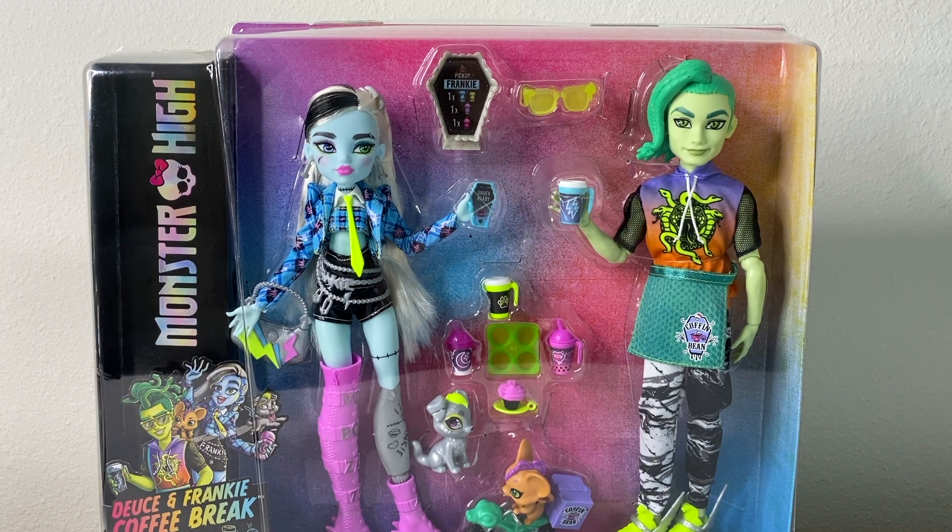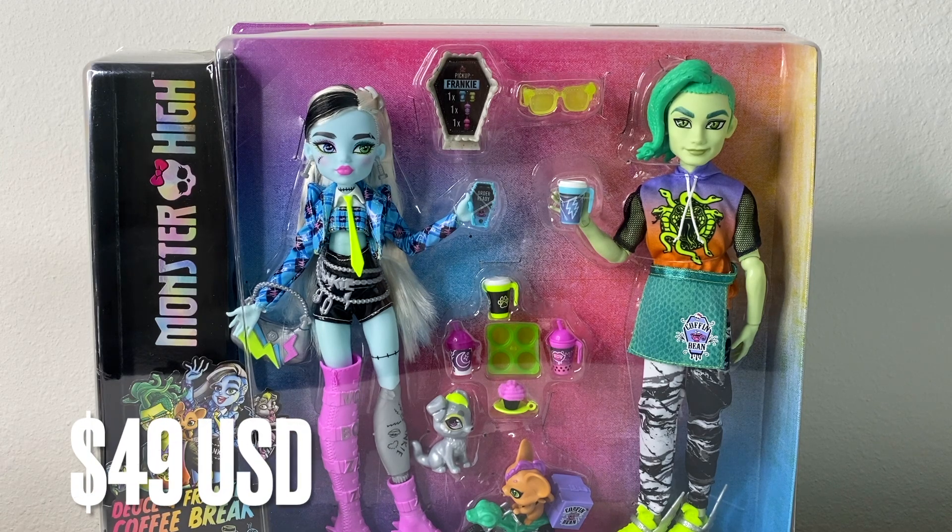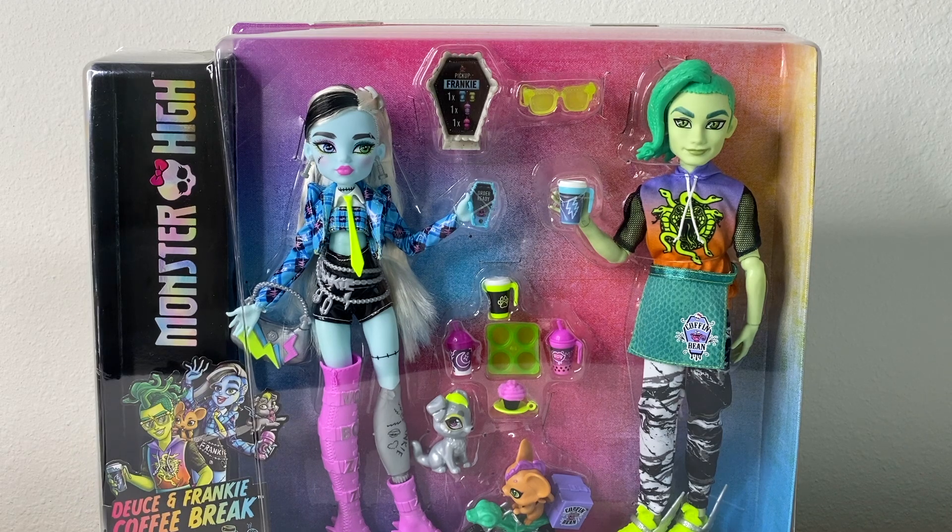I had to start off with the best set from generation three in my opinion, which is the Deuce and Frankie Coffee Break two-pack. I think this is the best Frankie doll to ever be released — she is so fierce from head to toe. I found these dolls at Target and they retail for about $49 US dollars, so let's jump straight into this review.